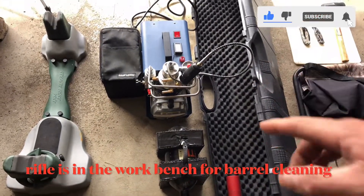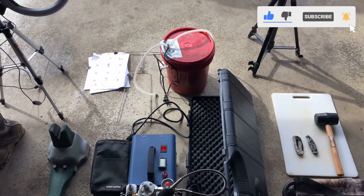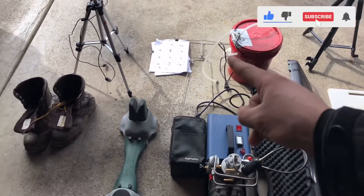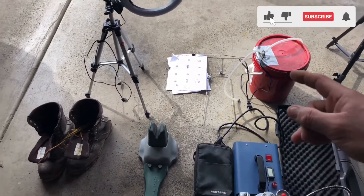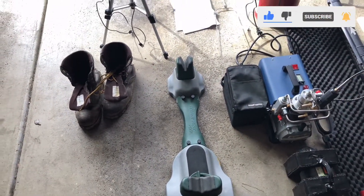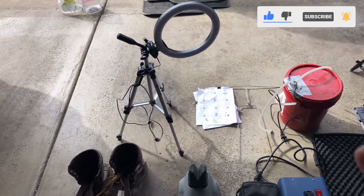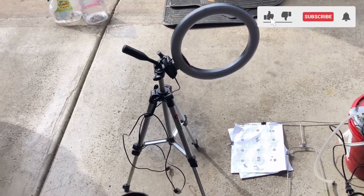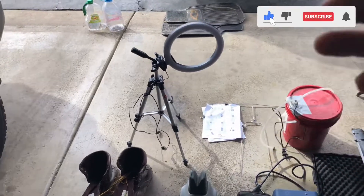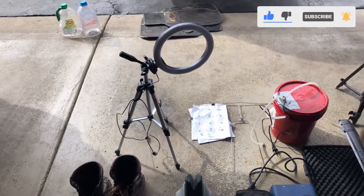And my Yong Heng compressor in case we need more air for the air rifle or the tank. What you see in the red bucket inside there is gonna be water for cooling down the Yong Heng compressor. My targets and my shooting rest to make sure my rifle is 100% zeroed. And lastly, my light that I use for YouTube — it's perfect for cleaning the rabbit because you can adjust the power and also the color of the light. It's very usable anywhere, anytime, and you just connect it via USB.